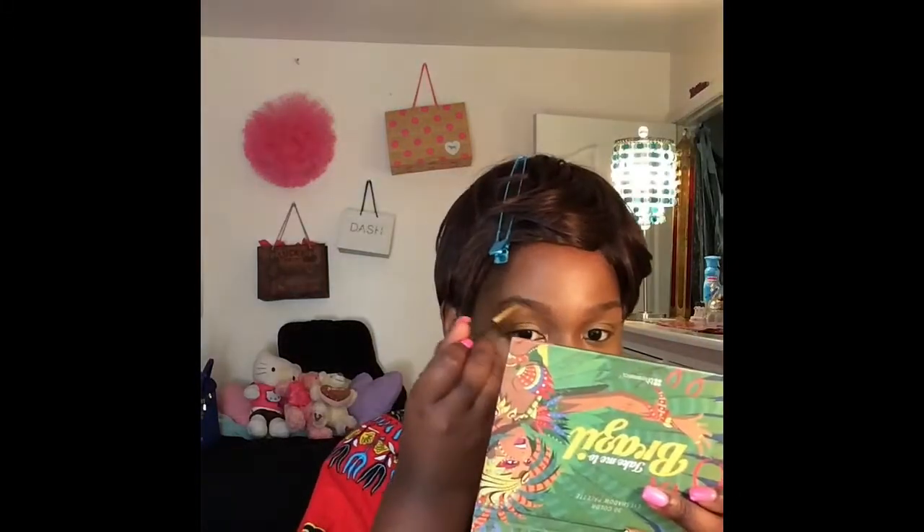I am now taking my Anastasia Beverly Hills Dip Brow Pomade in the color Ebony. I'm first going underneath my brow, and later in the video I'll go above my brow as well.